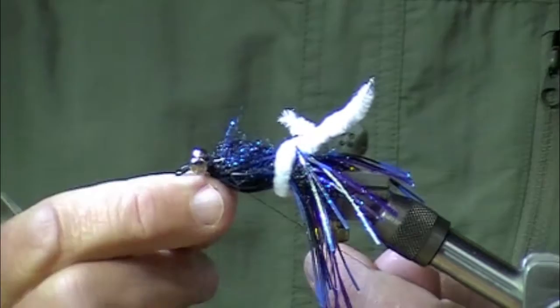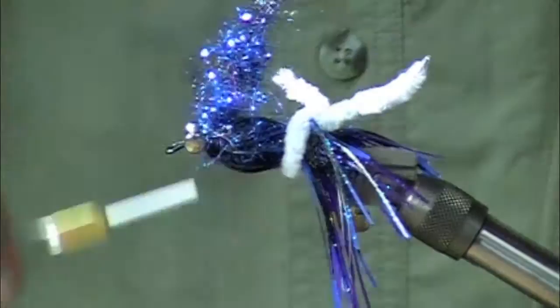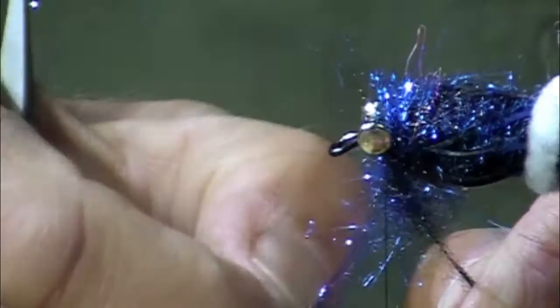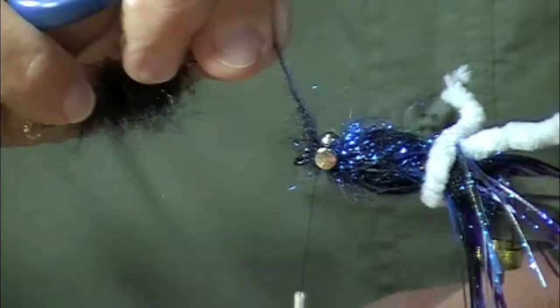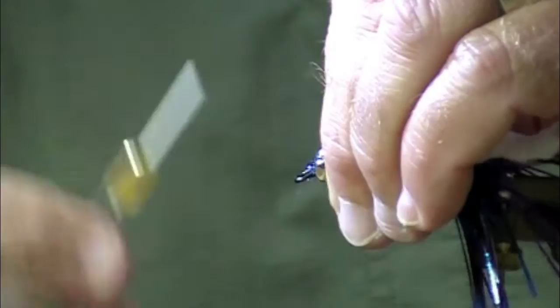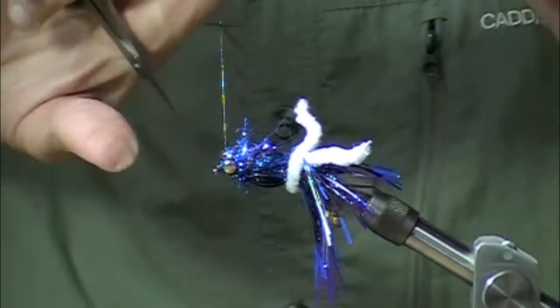Do a little whip finish here, and then I'm going to put in my final brush. Now I could dub on a collar of Arctic Fox tail at this point, or wind on a marabou blood quill. But what I'm doing here is simply putting a dubbing brush right behind the dumbbell eyes. Take that wire out of the way — I've got a few thread turns, and that wire dubbing brush isn't going anywhere, or so I claim.